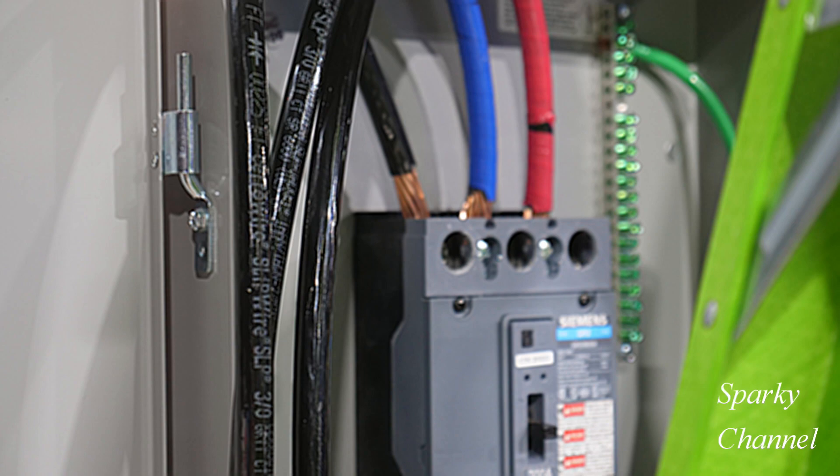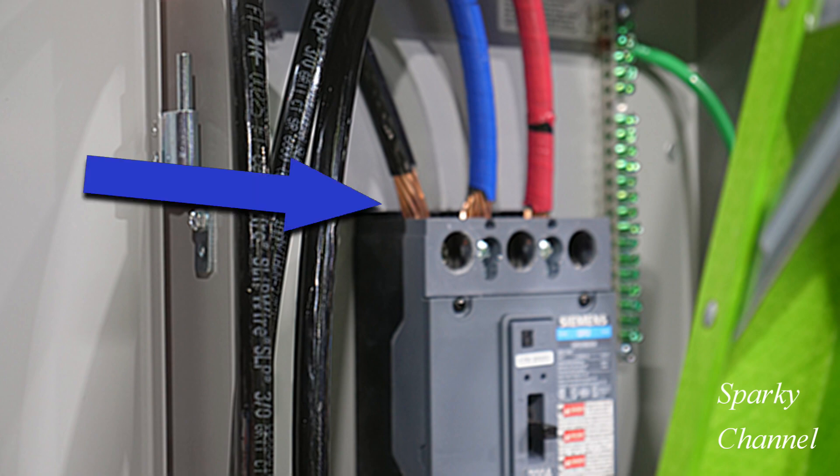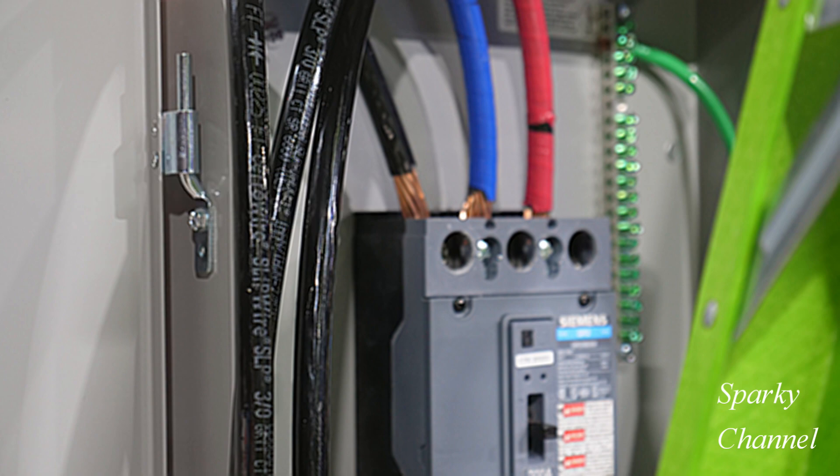Hi, this is Bill for Sparky Channel. Today I'd like to discuss the installation of cables into terminals such as found in main breakers and electrical panels. I recently attended the Ideal National Championships apprentice division and I noticed that in some cases this area of electrical installation could use a helping hand.